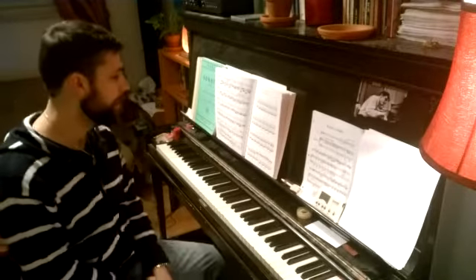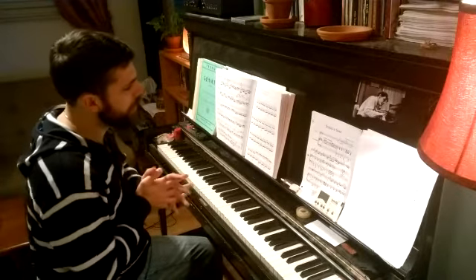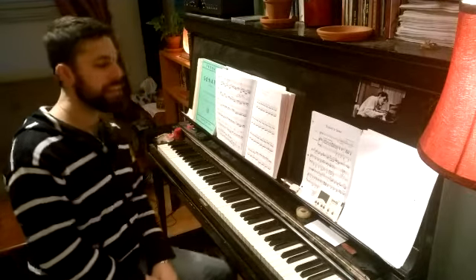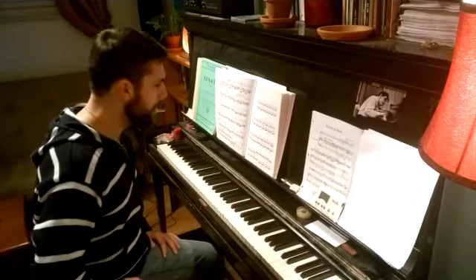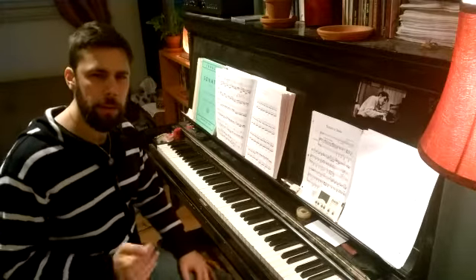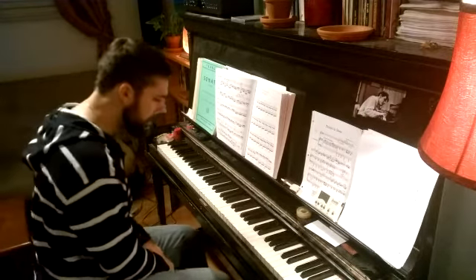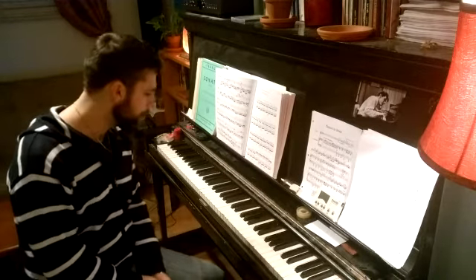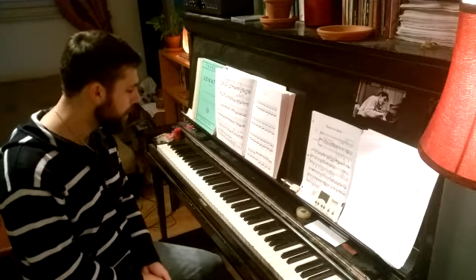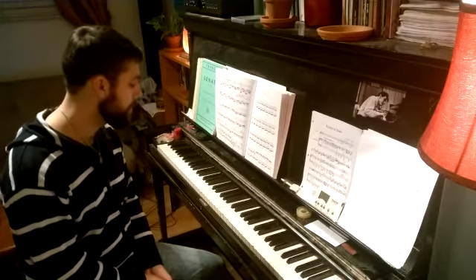We're going to talk about a Chopin Etude and something I talk about incessantly: the wheel and rotation. I find it impossible to teach piano without going there. These are two very basic things about playing the piano — there's no way I can teach someone, at least someone who seriously wants to learn, without explaining this.